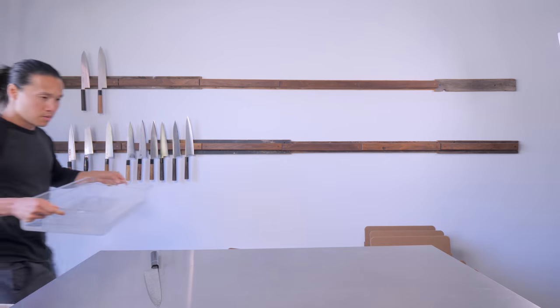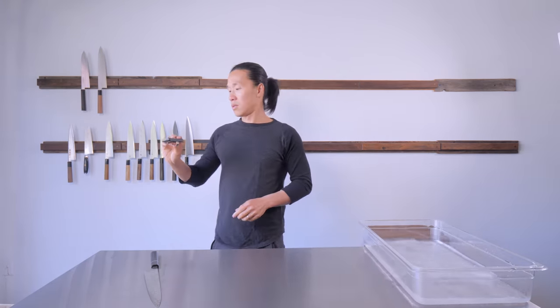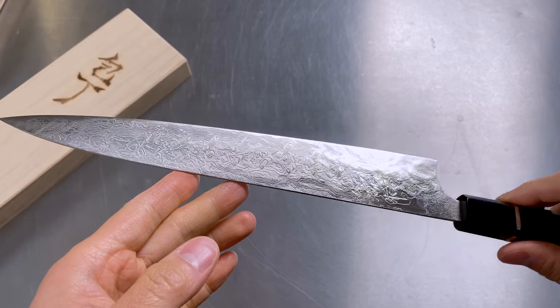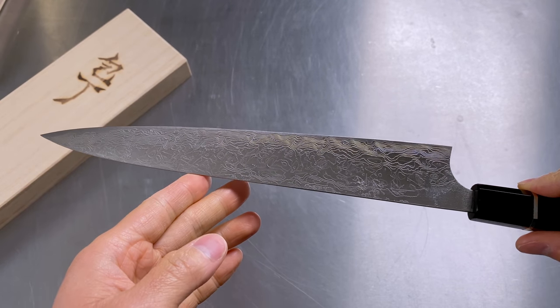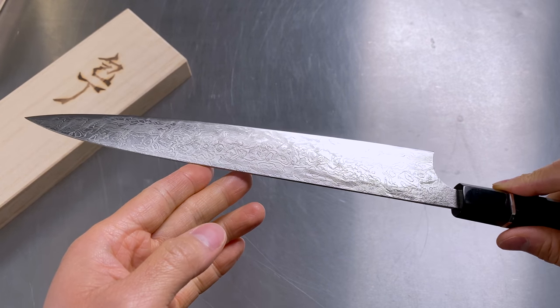A lot of folks have been asking about how to sharpen a Tsuchihiki. For those who aren't familiar with the term, it's essentially a Japanese slicer. So if you have any sort of Western knife that is a slicer profile, that's essentially what this knife is.